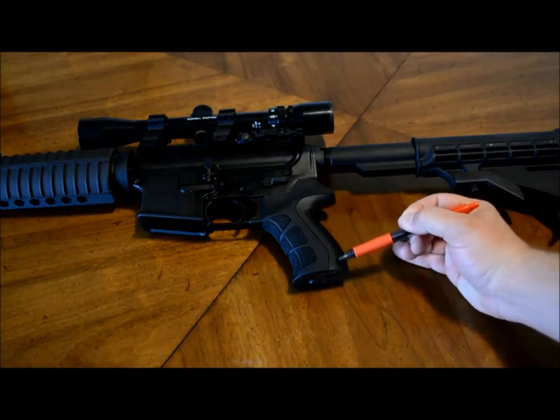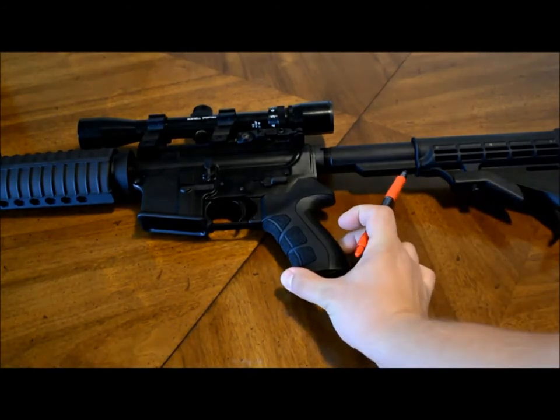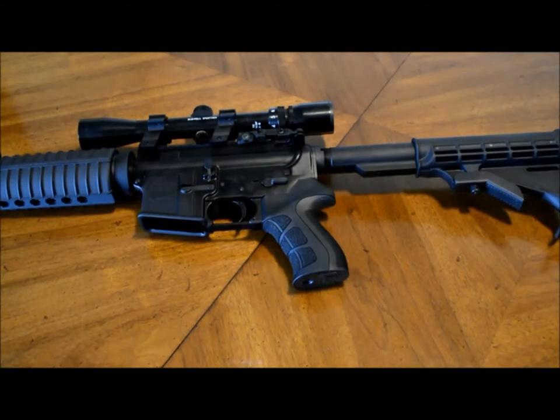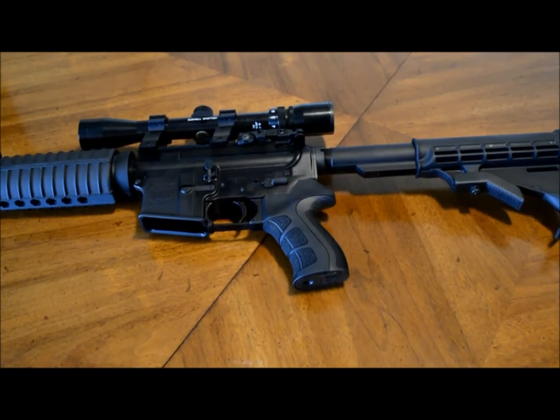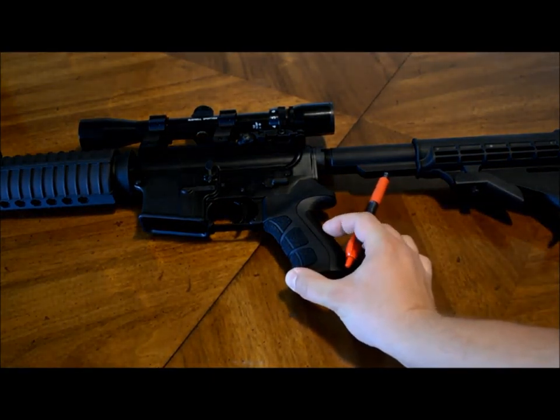Now the reason why they call it the Scorpion Recoil Pistol Grip is the fact that this cushy pad here makes a big difference. I know you're thinking a .223 doesn't have hardly any recoil, and I get that, but when you're talking about shooting hundreds and hundreds of rounds, some people's hands get a little bit tired. Also for those shooting long range, any difference you can make to eliminate recoil and get back on target quickly gives you a larger advantage. So this very cushy grip just added a lot of comfort and stability when shooting.